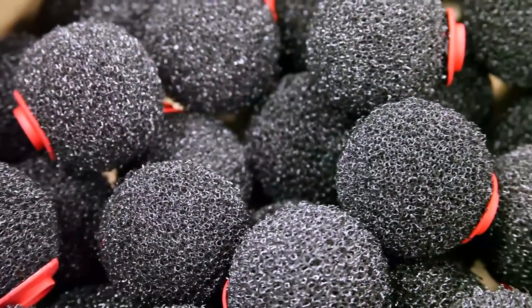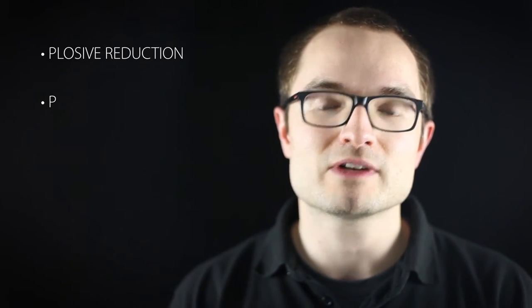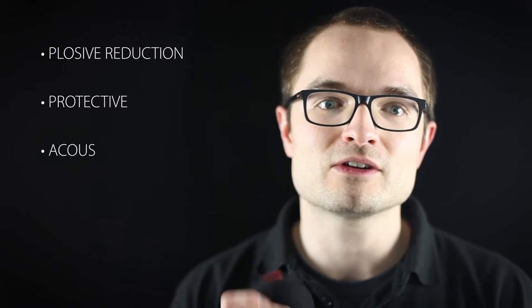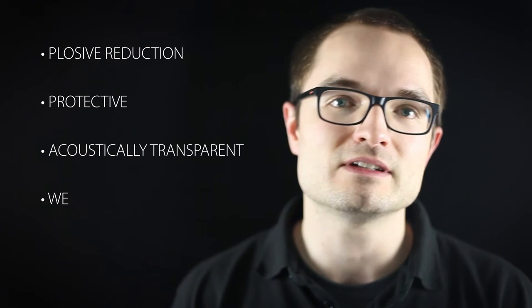Features and benefits: in addition to reducing those swishes with the boom, it's made from open cell foam with a soft felt cover. As a result it offers great plosive reduction. It's also very protective — you can keep it on your mic when you're finished your day's work. It's acoustically transparent and it weighs just 17 grams.